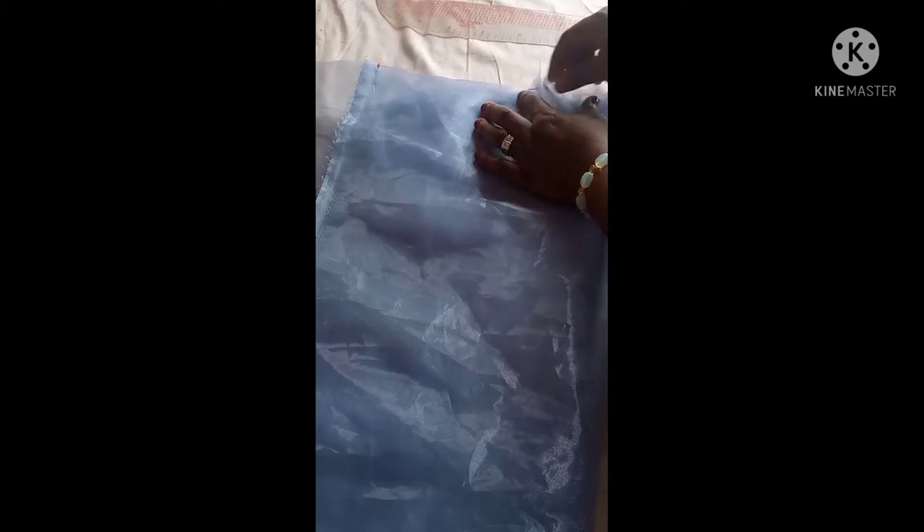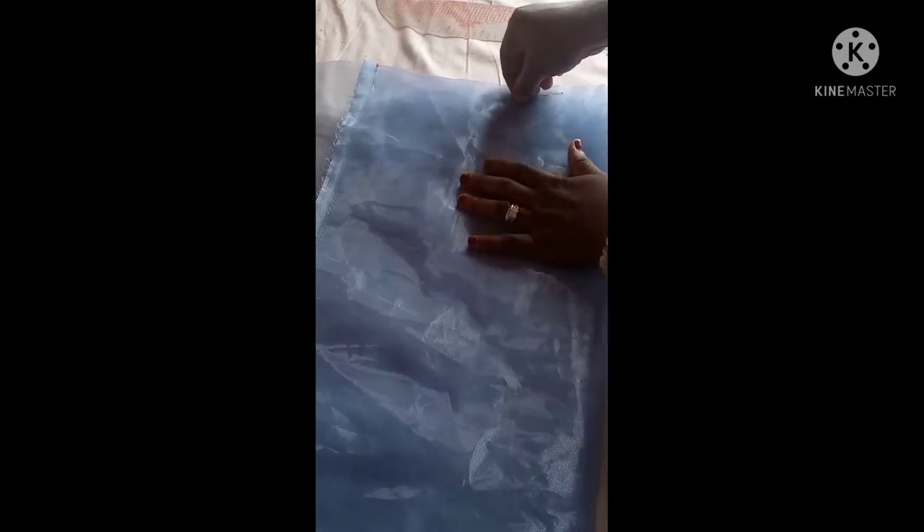I tried making use of chalk on the organza but it's not visible enough, so I'm changing to a paint pen which is a bit more visible. For your organza you have to pin it down so it does not shift away. I'm securing the pins here so it won't shift.